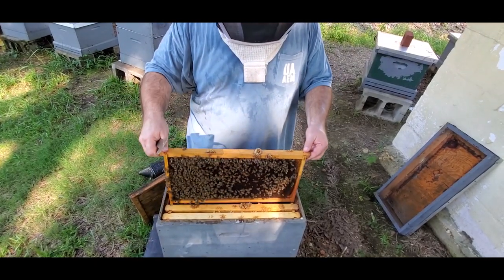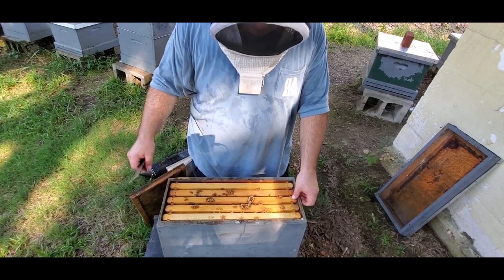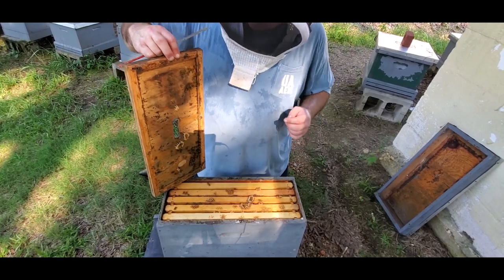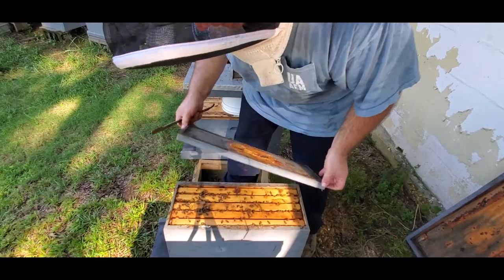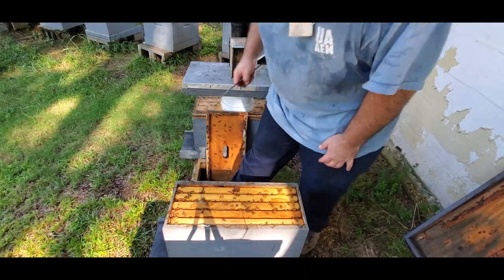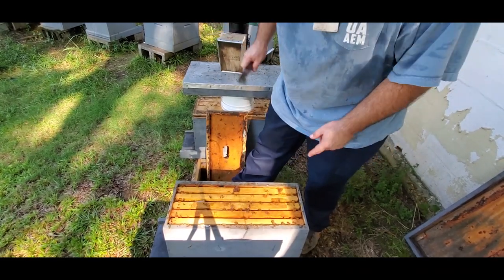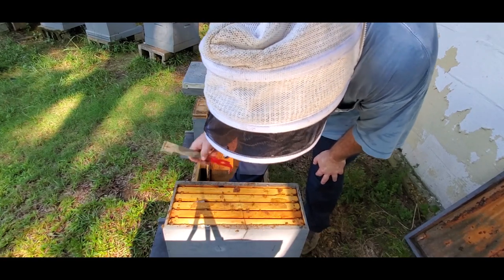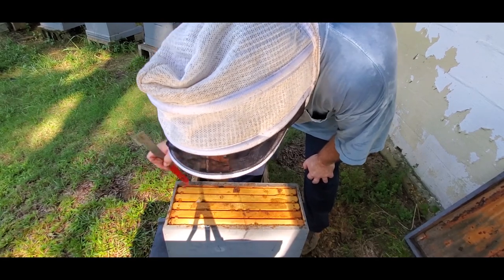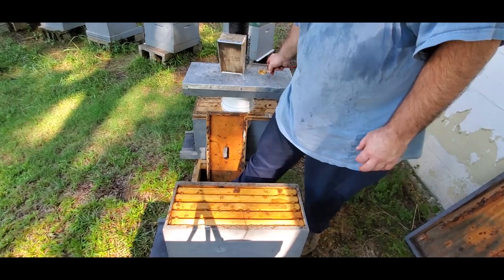I'm going to put this back together and put some more pollen supplement on here, and that should help them get going. I really like those bucket feeders with the detent plugs — they're really handy. This is the first time I've used them, but I started out with four holes; I may need to bump that up to five. I'd like for them to take that syrup up a little bit faster than what they are.